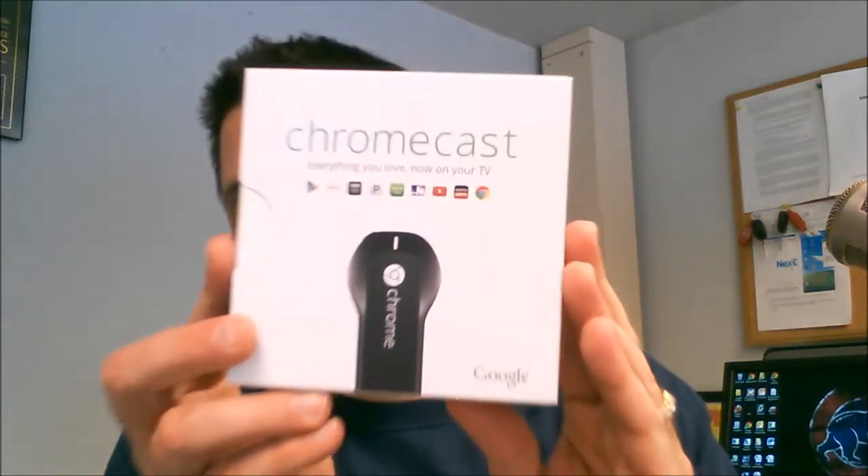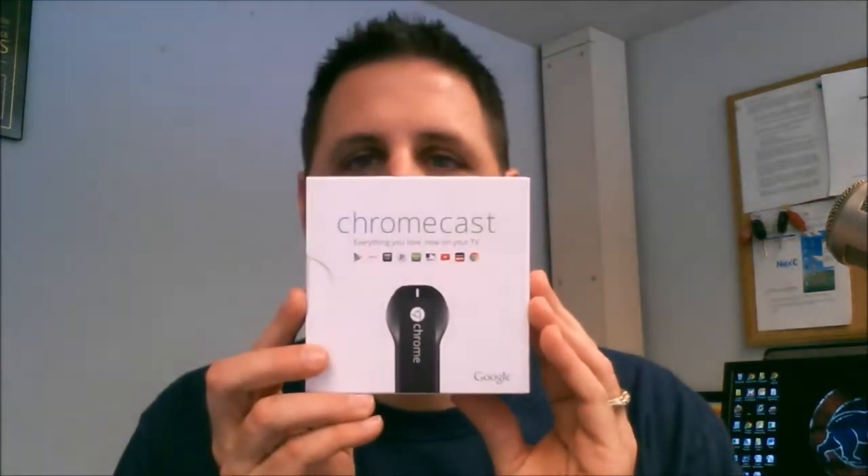The prize for this month — shaboing — is one of these: a Google Chromecast, which is a really neat little gadget.